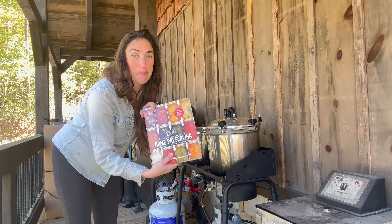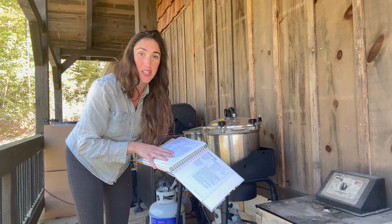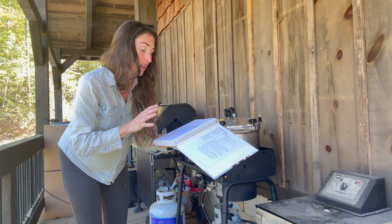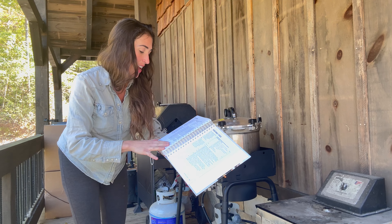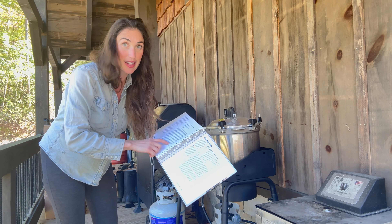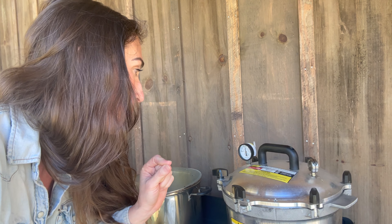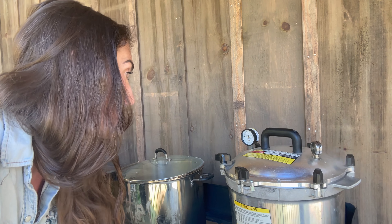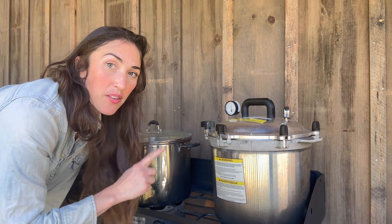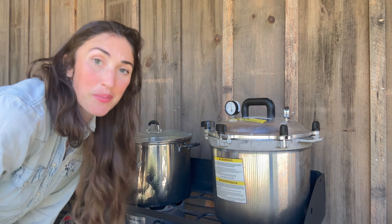When in doubt, I always refer to my Ball Book of Canning. This has got tons of recipes in here, but also specifically the times to pressure cook your pints and your quarts. For this broth, I'm going to be doing the quarts for 20 minutes. It's getting close to 15 PSI — notice the jiggle here. The jiggle is a sign that you are about ready to start your timer. I'm going to wait just a few more minutes until it gets right to 15, then turn it down to medium low and set my timer.